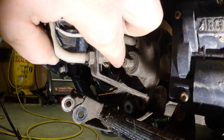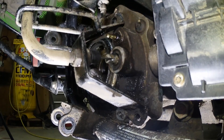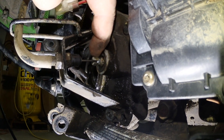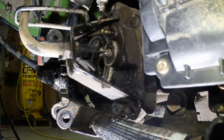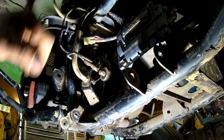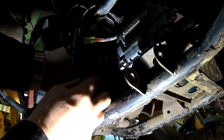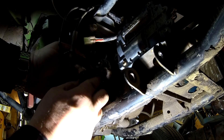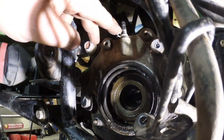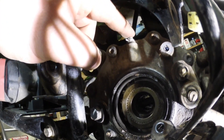We gotta get that wire out. For the locker cable, you gotta slide it forward to the notch and then slide the whole pin and everything up. What I did is I backed this jam nut off, so that gives me a little bit more room — push that cable down and slide it out just like that.